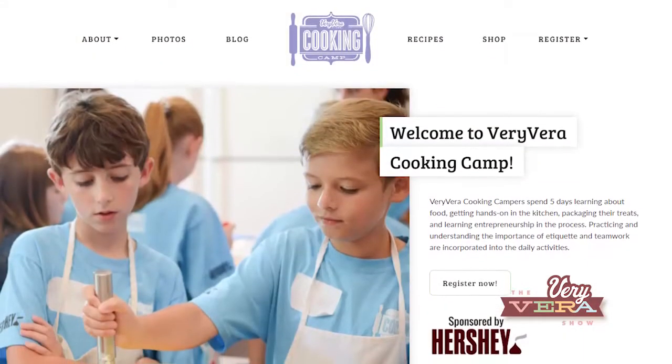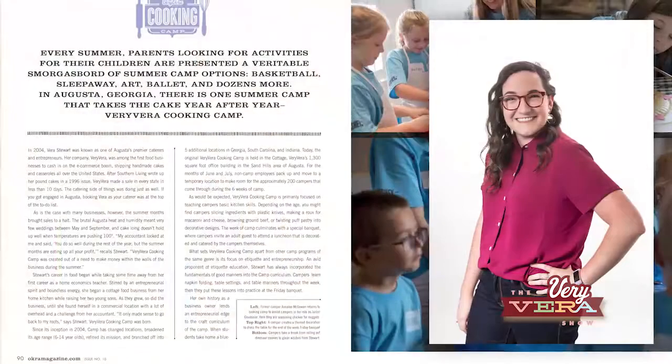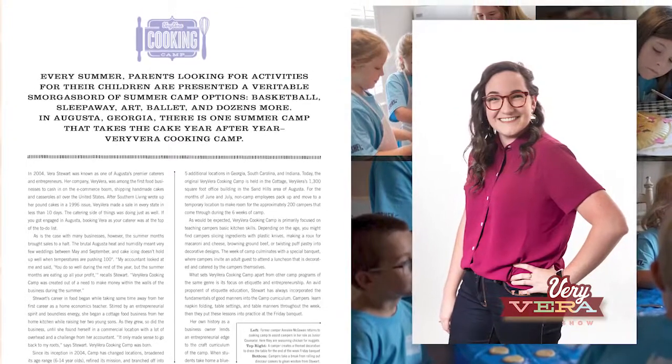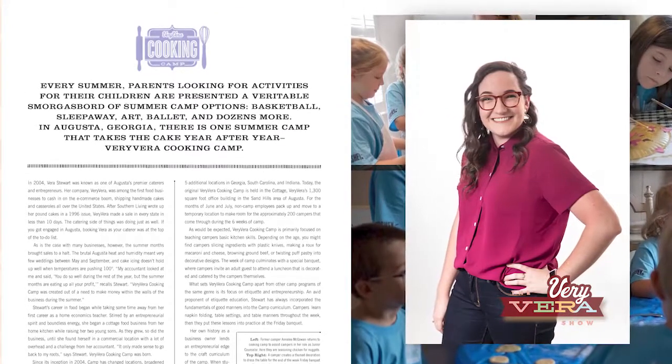This recipe is part of the Very Vera cooking camp, and this month in Okra Magazine, our creative director Emily Yates' story about our camping program is being featured. I'm so excited and proud for her. This recipe has been part of our camp history forever, but it's been part of my family for as long as I can remember. It uses five basic ingredients, so it's very easy to make with children, and there's no knives or anything like that.